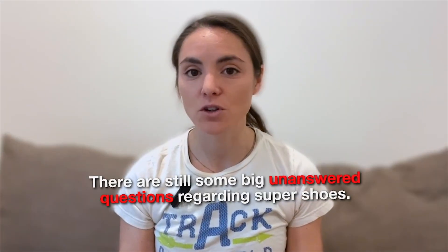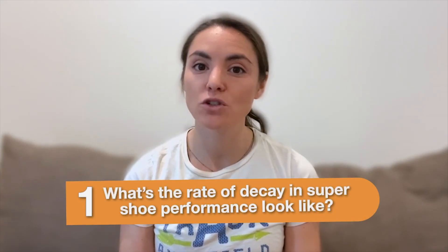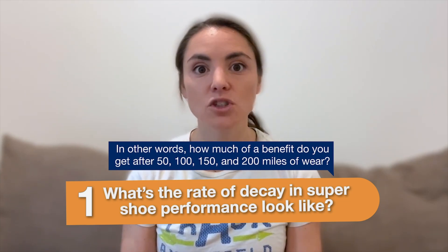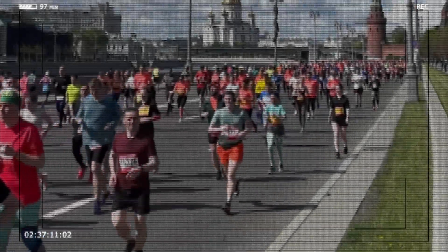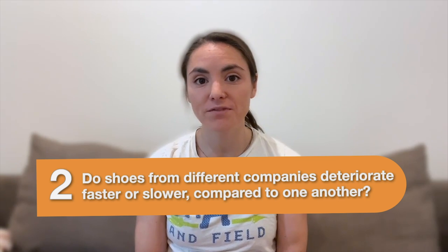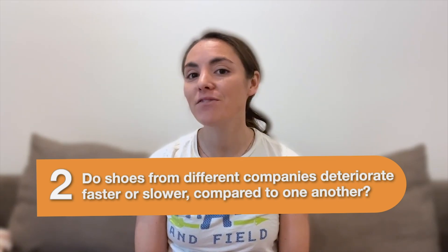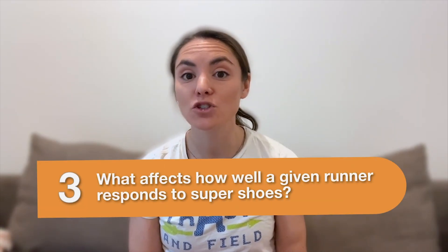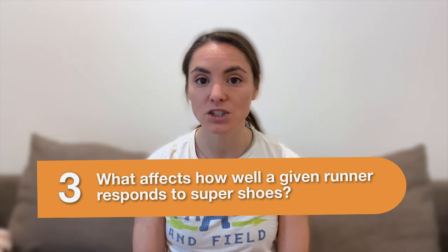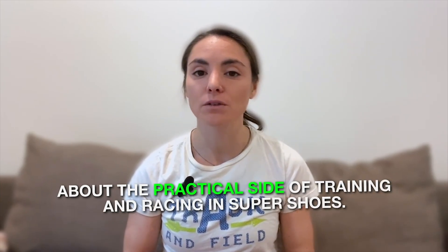There are still some big unanswered questions regarding Super Shoes. First, what does the rate of decay in Super Shoe performance look like — how much benefit do you get after 150 or 200 miles of wear? That's important when considering how many races to do in your race-day Super Shoes before demoting them to workout duty. Second, do shoes from different companies deteriorate faster or slower compared to one another? Third, what affects how well a given runner responds to Super Shoes? There can be significant person-to-person variation in Super Shoe benefits, but we know almost nothing about the source of this variation. Though there's more work to be done, we know a lot more than we did five years ago about the practical side of training and racing in Super Shoes.